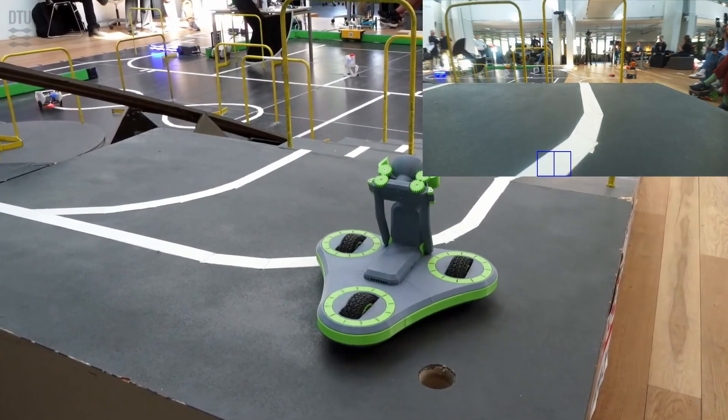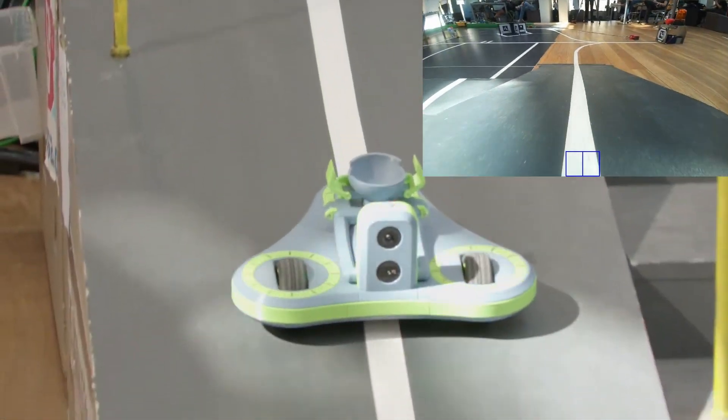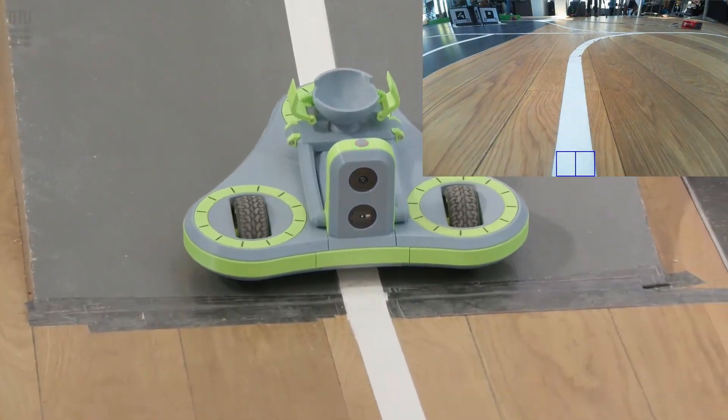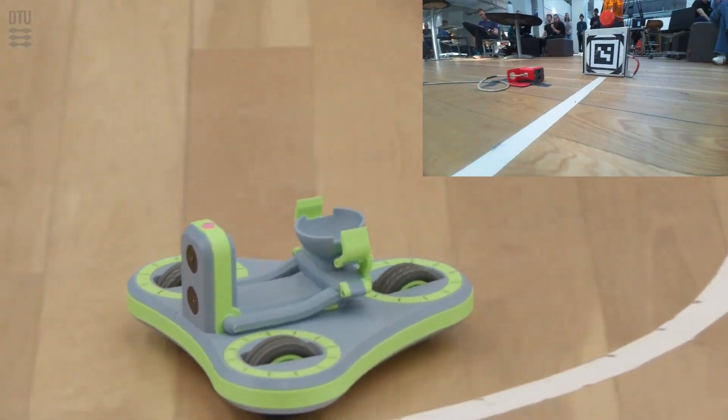Now all that's left is to go down the ramp and head for the goal. On the wooden surface, the line detection sometimes failed, but instead of fixing it, I just made the robot follow a defined path. Simple, but it got the job done.